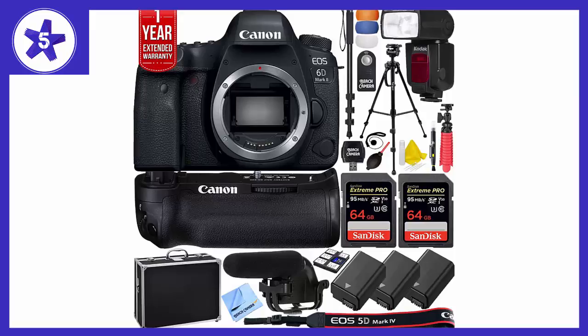For superb performance on the go, the Canon EOS 6D Mark II camera puts full-frame performance into a compact, fully-featured DSLR. Its 26.2 MP CMOS sensor and Digic 7 image processor help deliver amazing results even at expanded ISO settings, making it great for challenging low-light situations as well as landscape,